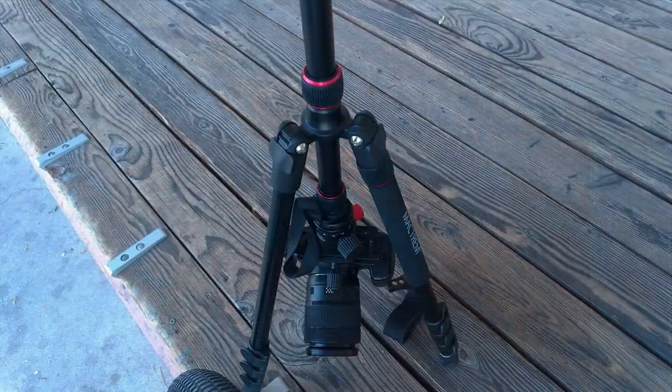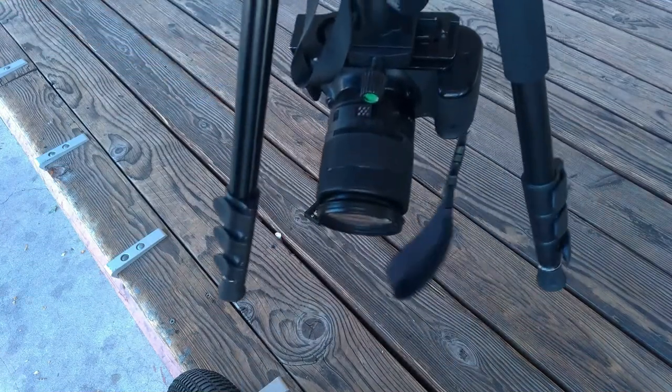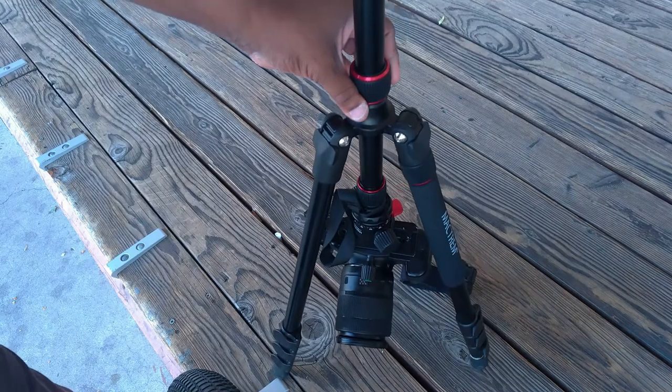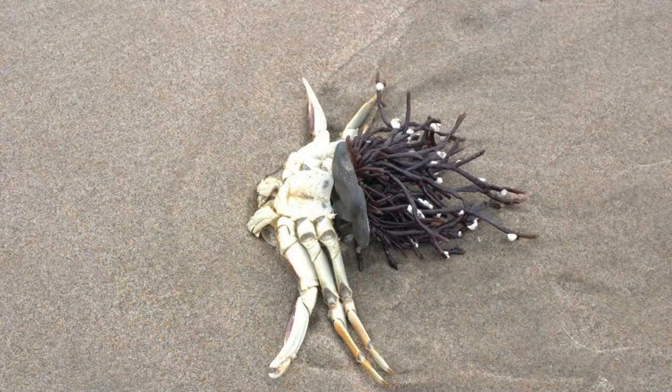Another thing it does: it shoots in underslung mode. You can take out the center brace, turn it upside down, and it's great for shooting macro. When you get really close to something on the ground — like this dead crab — there you go.